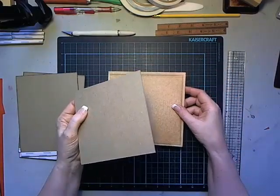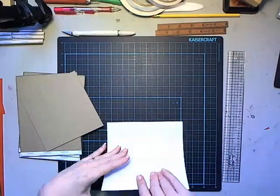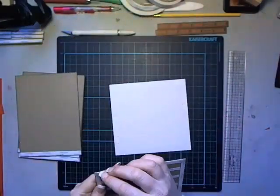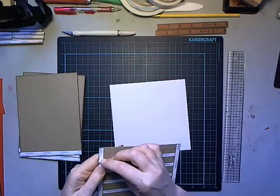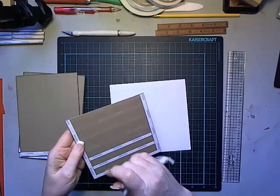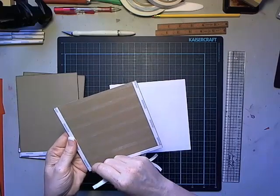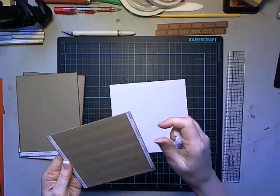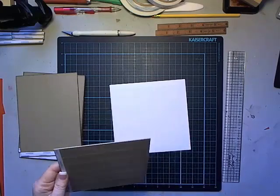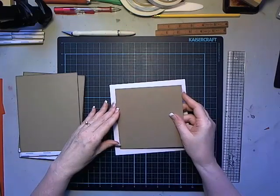I'm going to take my base piece of chipboard - it's going to be attached to the back. I've already done a score line around each of the four sides at half an inch in. I center this piece in between those score lines and use quite a few strips of score tape because I'm going to be attaching pockets, pencil pockets, and ruler pockets on the inside over the top of this.